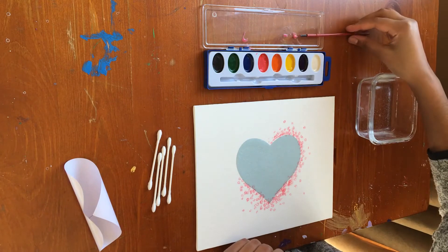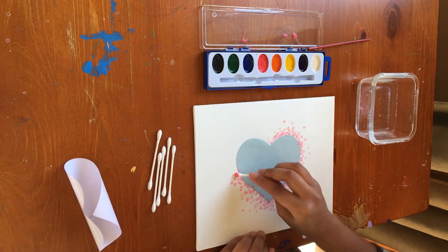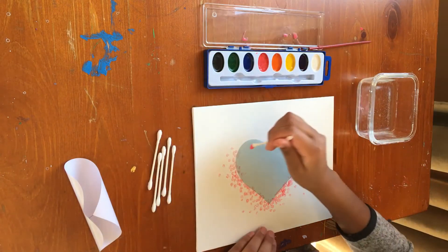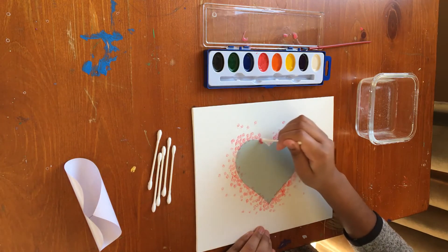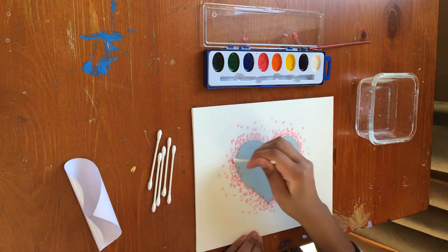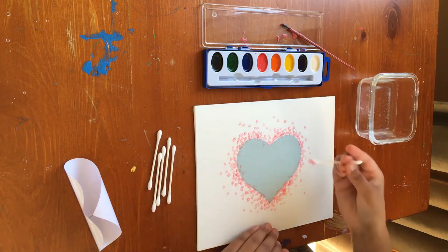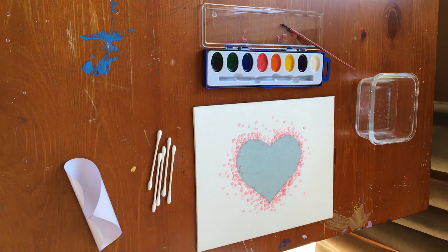Just keep the dots closer together as you get closer to the heart, and it's okay to keep them on the heart too — that'll peel off later. Just dabbing. That's my red done, and I think I might just go over it a little in some places where it doesn't really show, just to make it a little darker. Okay, so now I'm gonna go in with my next color.